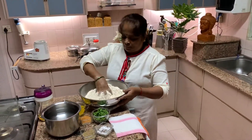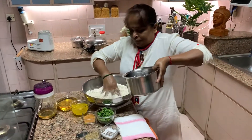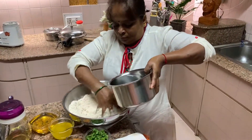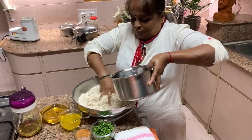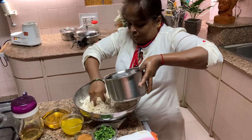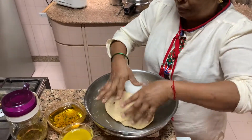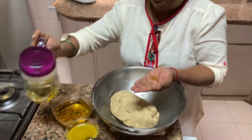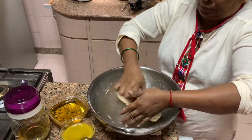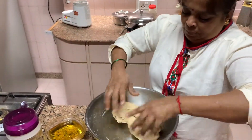Put the water in gradually. Knead it well — the dough has to be like roti dough, slightly firm. Now the dough is ready. You have to really knead it properly. Take some oil in your hand and apply it over the dough. Then let it sit for half an hour.